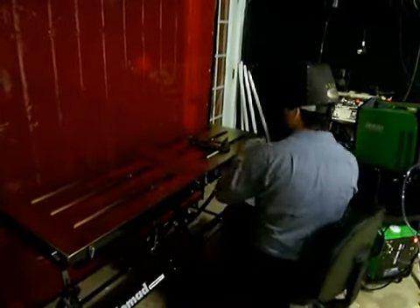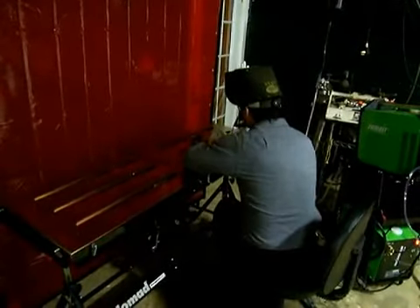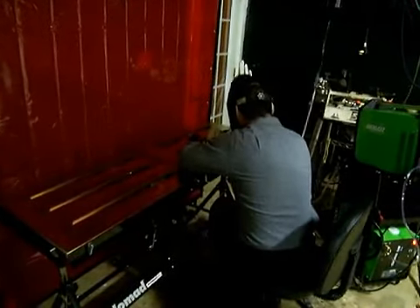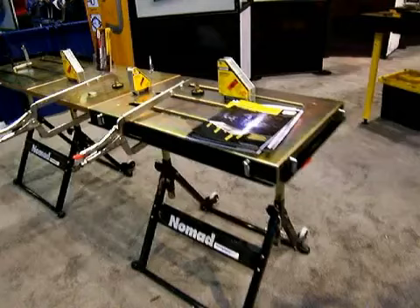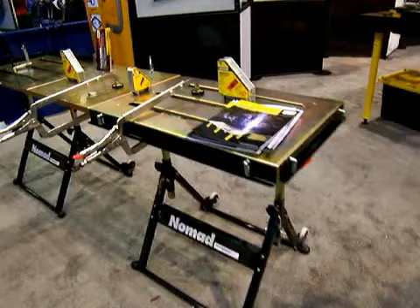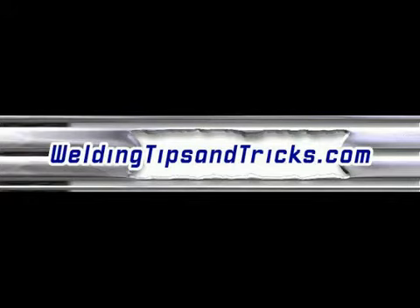I'm going to be doing small parts on mine. I went ahead and got two just because I wanted them. Most things I do are only going to weigh 50 pounds or less, and each table will hold 300 or more. I'll let you know how it turns out on getting that leaf from Stronghand Tools when they call me back. Thanks for watching.